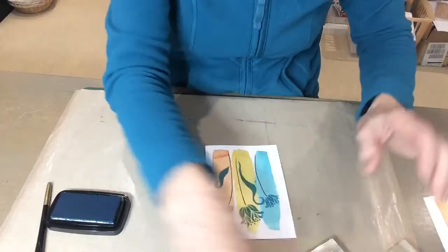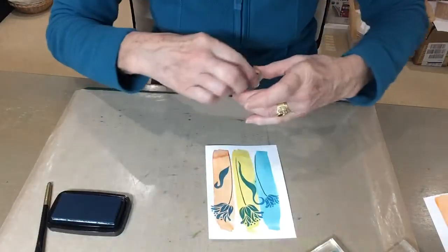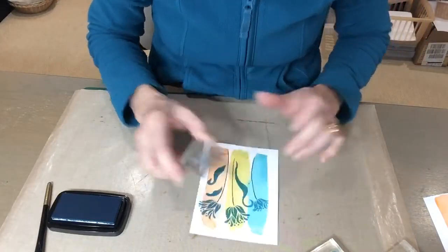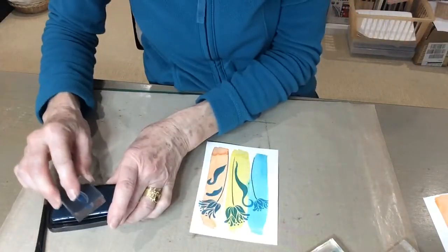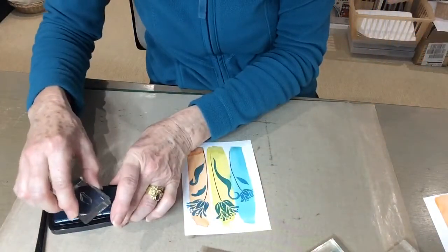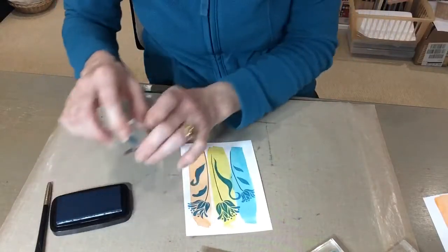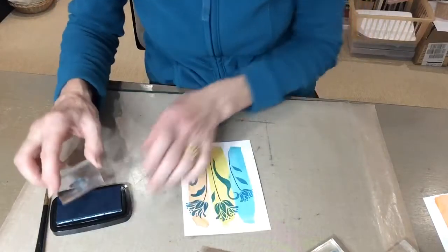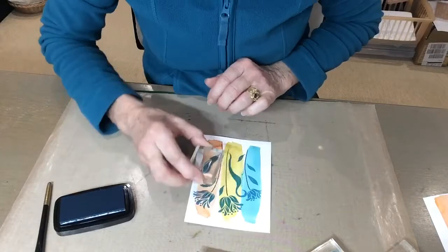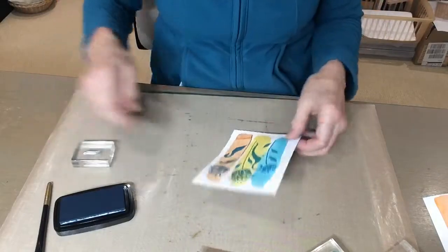Arranging them nicely — there are five leaf stamps so you've got quite a choice to use. Add some little ones, some big ones; they go in different directions and can be stamped either way. Add a few more little ones to fill in the spaces and just finish when you feel you've done enough.